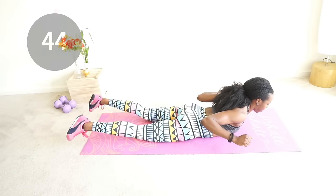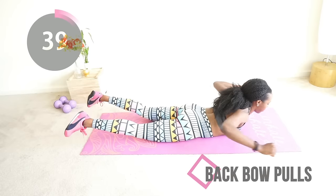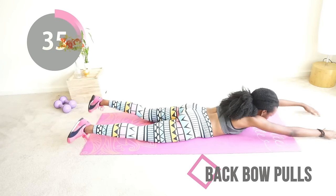Last exercise to blast that back fat — back bow pulls. Raise and pull, relax, raise and pull, relax. You're doing good!